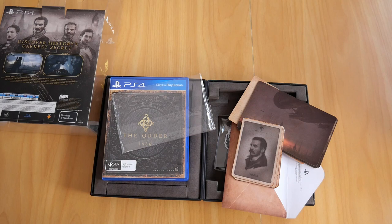So there we have it, folks — my copy of The Order 1886 Blackwater Edition for the PS4. If you enjoyed this video, feel free to give it a like. Don't forget to subscribe, as I have more videos coming up documenting my gaming collection. See you all in the next video. Ciao.